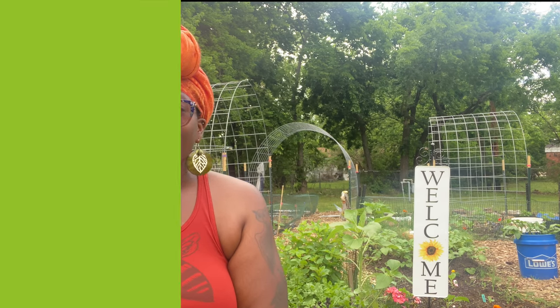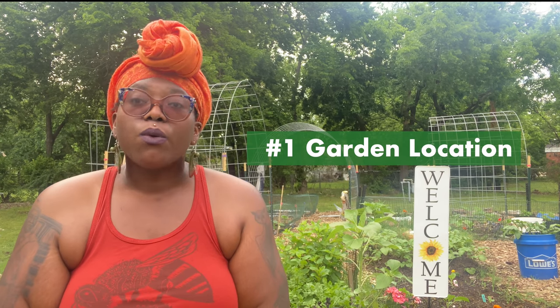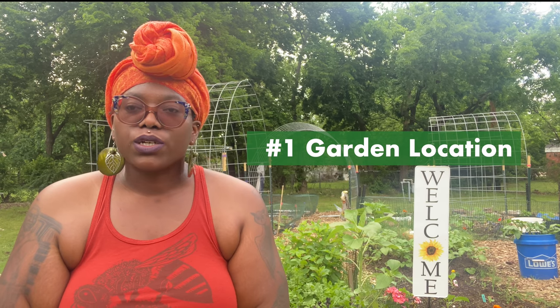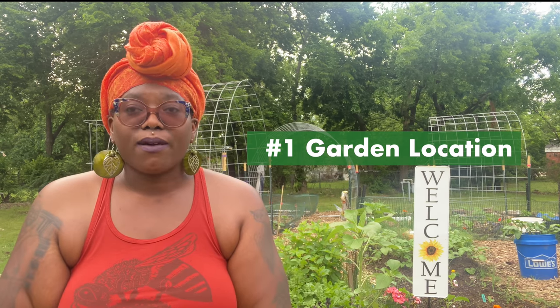Today I wanted to share six tips to get your summer garden started. The first tip is choosing your spot and considering how much space you have to work with. When choosing a spot, make sure to choose one that gets lots of good sun — most crops need about four to eight hours of sun a day, so we want to make sure our spot can accommodate that.